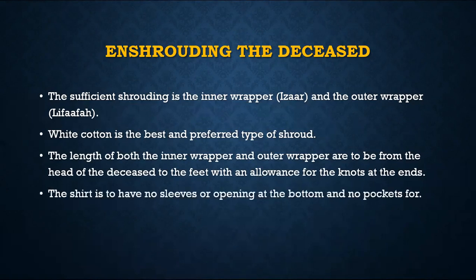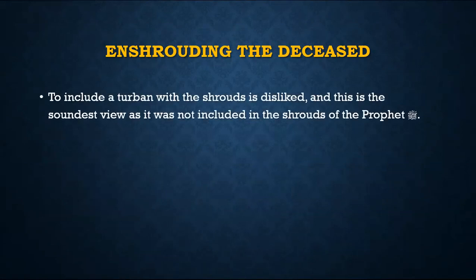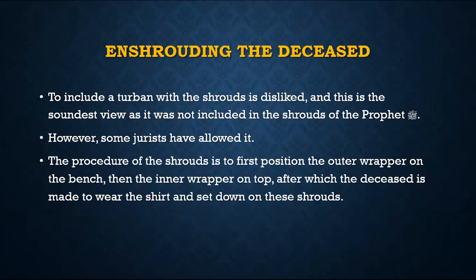The length should if possible be extra on both ends. There should be no sleeves, no pockets, no openings, and we should not hem the edges — it is not a show-off occasion; we should not waste money on such extravagance, which is unfortunately quite prevalent. Tying a turban on the deceased is generally disliked, which is the soundest view, because Rasulullah sallallahu alayhi wasallam did not have it. Some ulama have allowed it, so if done it should be acceptable according to those opinions.